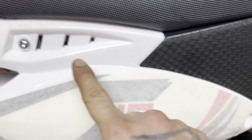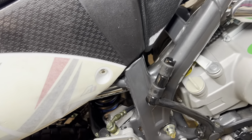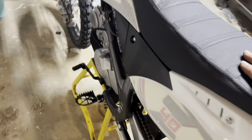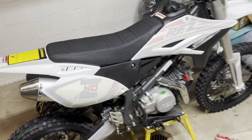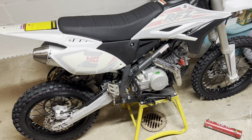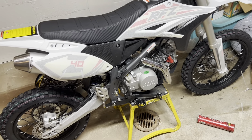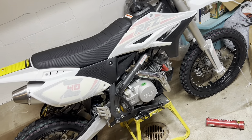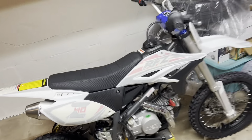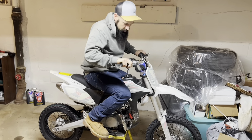It's done, finally. Greased things, Loctited, and did a lot of fitment to get the lines right throughout. The air box isn't perfect but it's not too bad. Everything's tight. Now I gotta go outside, clean some stuff up, and let's fire this bad boy up. I haven't even sat on it yet — but here, hold this for a second. Oh yeah.